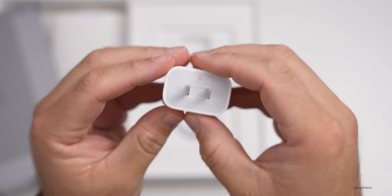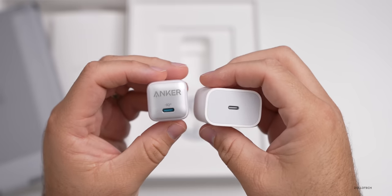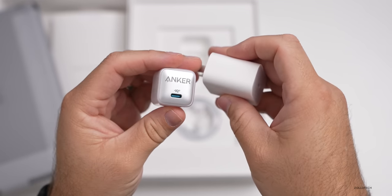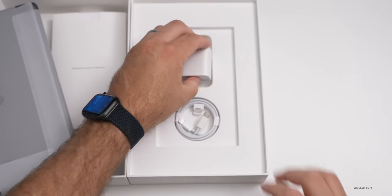You also get the 20-watt charger with this iPad. If you need an additional charger, that's where today's channel partner comes in — Anker. At about 45% of the size, you get the same 20-watt charging. I'll talk more about them a little bit later, but thanks to Anker for sponsoring this video.